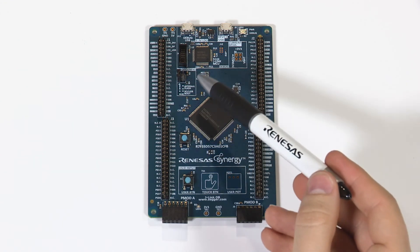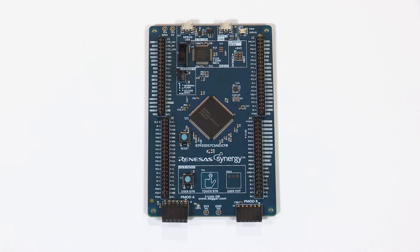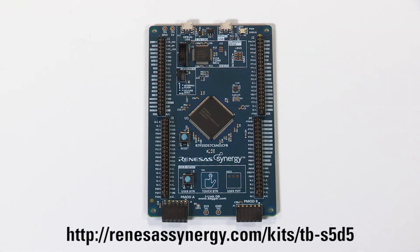MCU boot configuration jumper. For more information about this kit and where to order it, please visit this link.